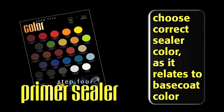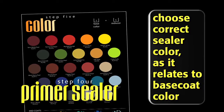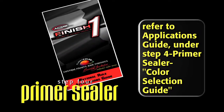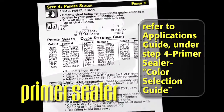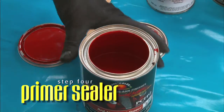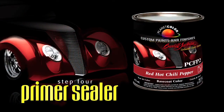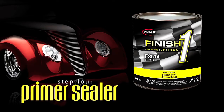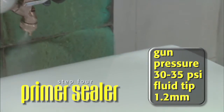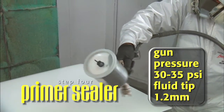Depending on your choice of base coat color, make sure to choose the correct sealer color as it relates to your base coat color — do not miss this step. To find this information, refer to the Applications Guide under Step 4, Primer Sealer Color Selection Guide. In this example, we're painting Steve's car with Red Hot Chili Pepper, base coat color number PCFP2. According to the color selection guide, we need a white sealer, so we'll use sealer part number FS514. Adjusting our gun pressure to 30–35 PSI and with a 1.2 fluid tip, we apply one full wet coat at a distance of 4 to 7 inches.